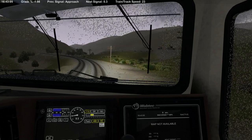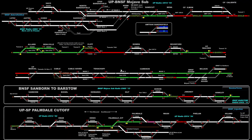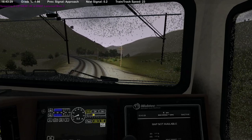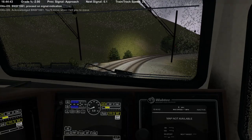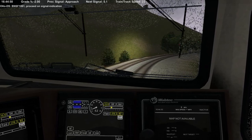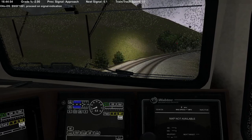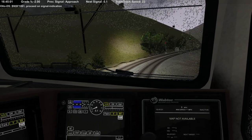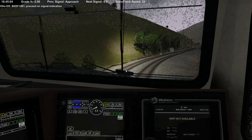So we do have a stop up here — I'm guessing this is Marcel? Actually no, this is Cable. So they've got a distant between the cable crossover and Cable, and then this is Cable itself. I told you this is so foreign to me. There's our light — okay. We bugged auto a little bit; he said he'd tell us when to move. He's a little snarky today. Let's coast along, see what she does. Alright, back out of dynamics — we got a Clear at Cable.